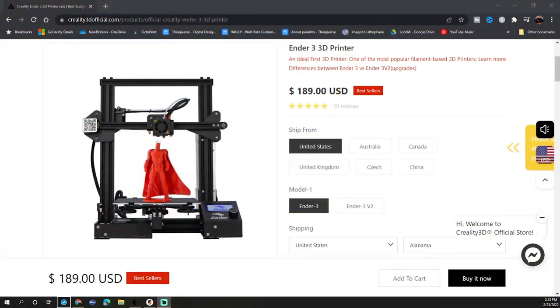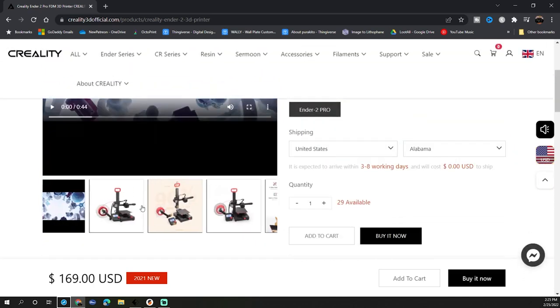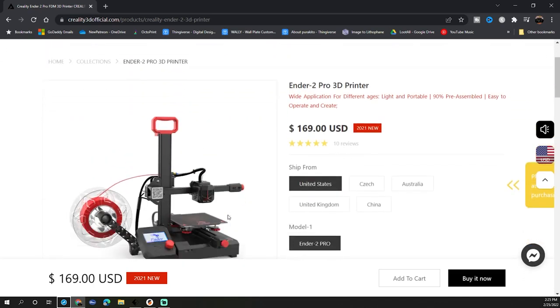Currently the Ender 3 is about $189 on Creality's website — it comes as a kit and it'll take you about an hour to build. The Ender 2 Pro is currently $169, $20 cheaper, and from the time you get it out of the box till your first print will be about 15 minutes. The Ender 3 is still a very good printer, but with all the features that come on the Ender 2 Pro and the lower price, I think it takes serious consideration that the Ender 2 Pro takes the top spot as the best 3D printer under $200 you can get today.